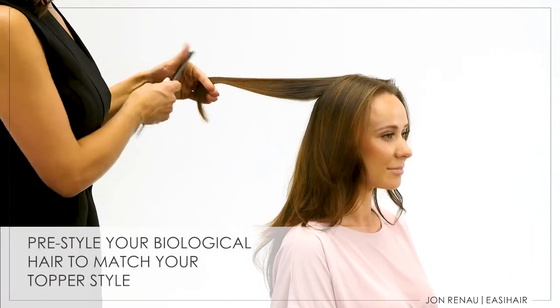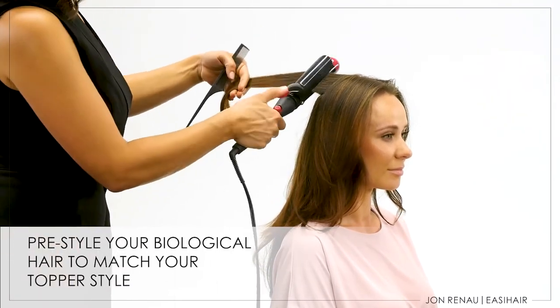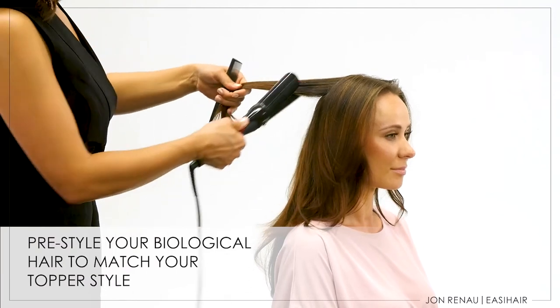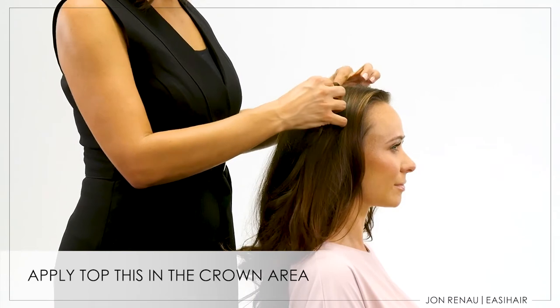Always pre-style your biological hair prior to applying your topper. For this look, easy piece extensions were applied for volume and length. Apply Top This at the crown area and adjust to where you get the best volume and coverage.